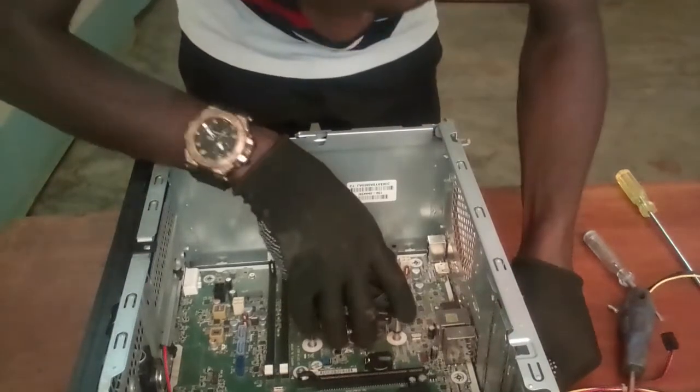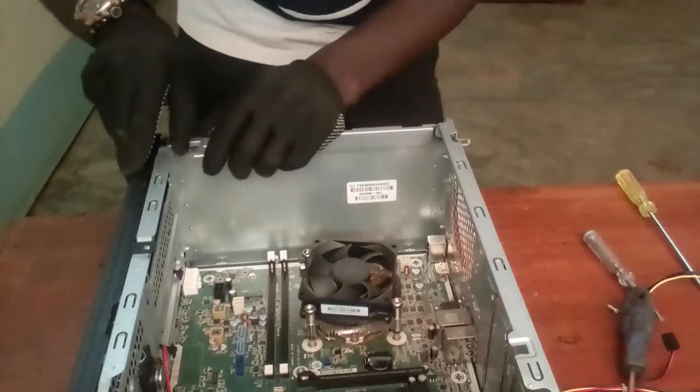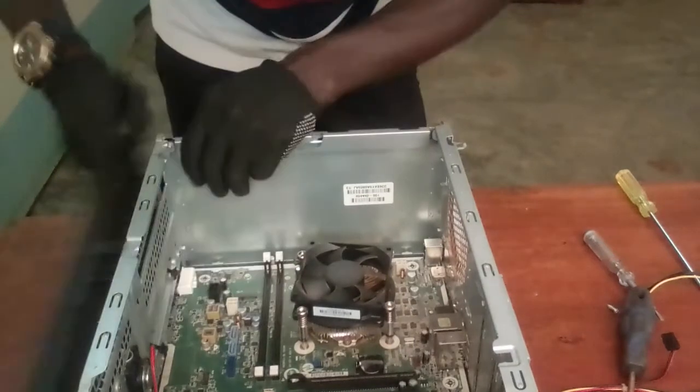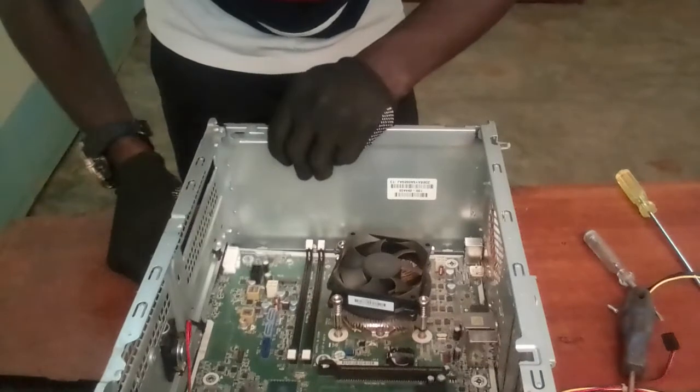What you do next is remove this other side part here, which is holding the motherboard.